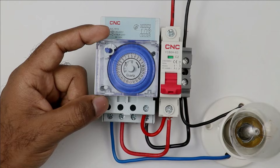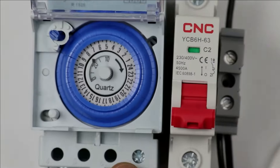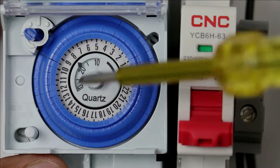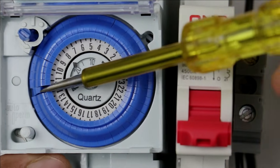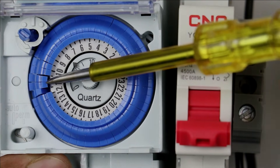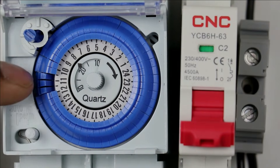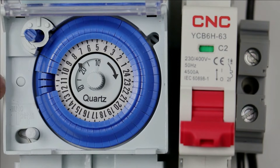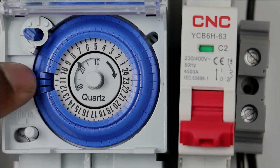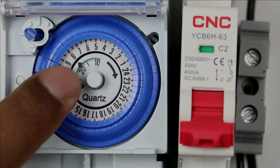Only the programming part is left now. For performing programming, open the top cover of the timer. You can see that the rotary dial is present at the upper side. If I push this dial backwards, you can see it is at the lower side, and all others are at the upper side. If you push a switch to the lower side, it will become OFF. I pushed these three to the lower side, so the timer duration in this period is OFF. All others which are at the upper side are in the ON condition.